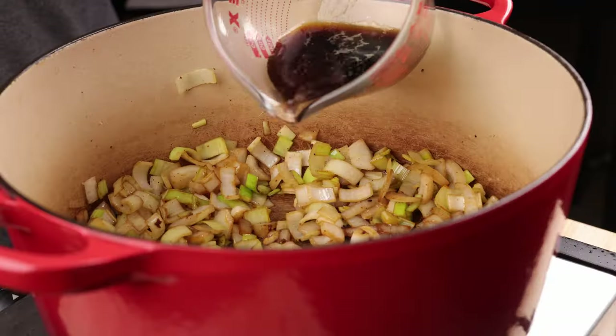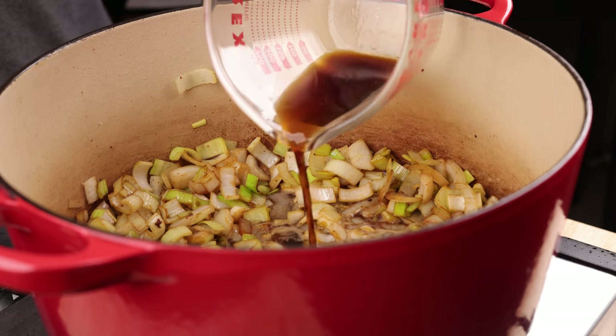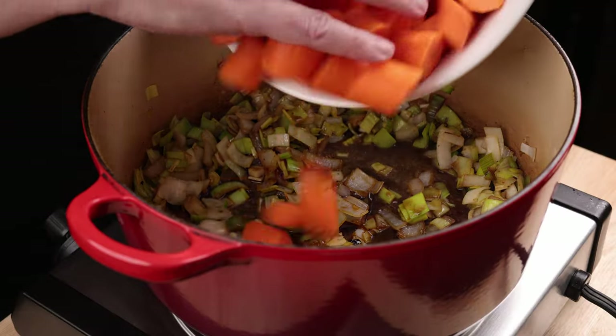Pour in a mixture of two tablespoons Worcestershire sauce and two tablespoons of Guinness — don't worry, there's more coming later. Stir to dissolve any brown bits on the bottom of the pan. Add the carrots and try to coat them up.